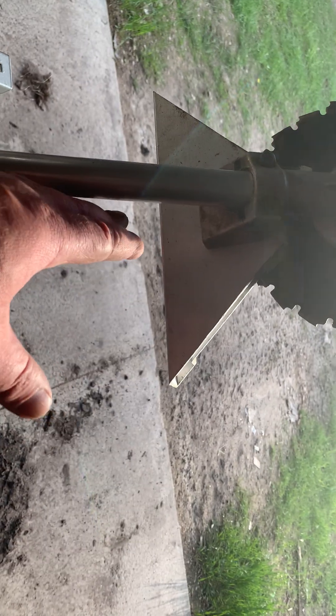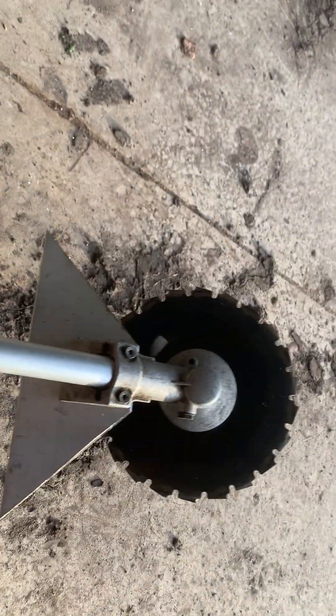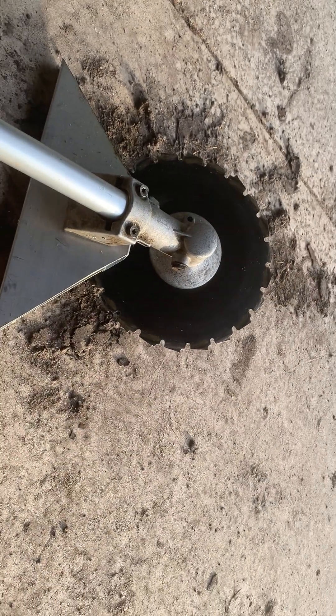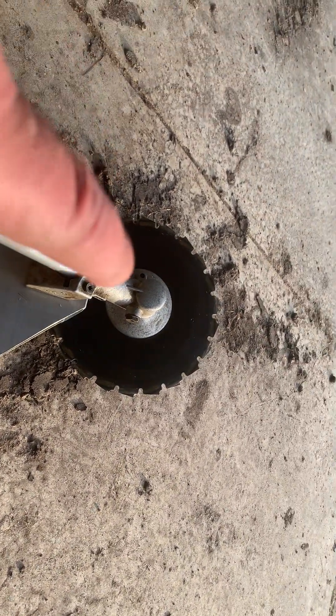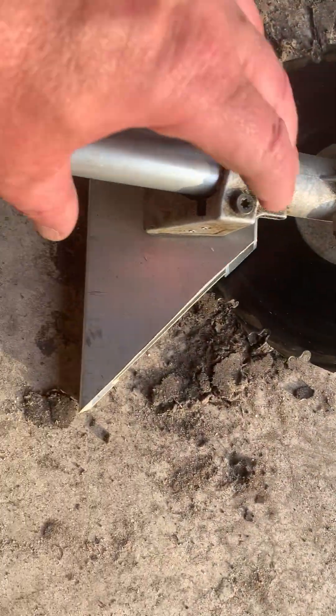I can also use this bottom side to pull little trees out of a hang-up. A lot of times when you cut a tree it'll fall over but hang up immediately, so you use this backside just to pull the tree back. It also acts as a kickstand — for starting purposes I can have it flat on the ground, rev it up, and the blade is not touching the ground.